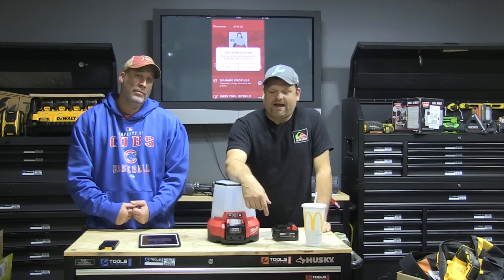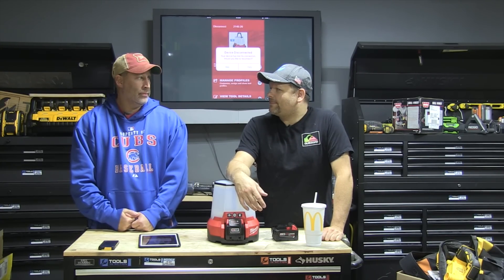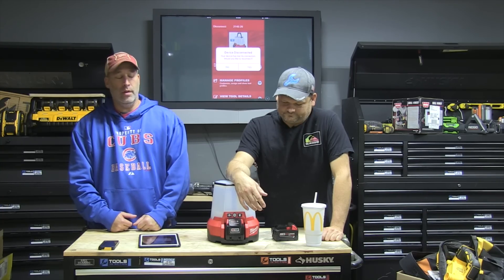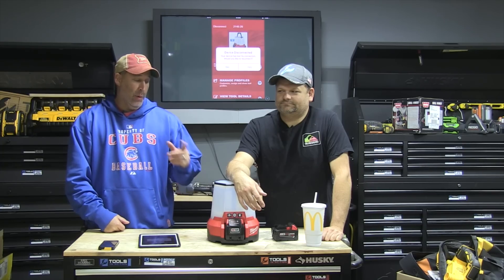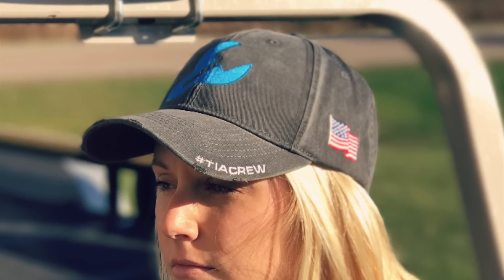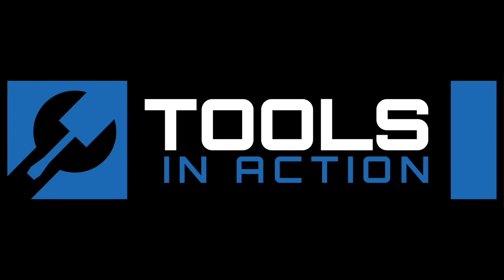So what do you guys think about the Milwaukee One Key site light? Leave a comment below — that's what we want to do here on Tools in Action. And maybe we should give one away. If you guys are part of the Power Tool Forum, we are giving one away — Power Tool Forum users get to vote on who wins it. Go to toolsinaction.com and you'll see the Power Tool Forum link. TIA hats are coming soon too! Let us know what you think — hashtag TIA crew on Instagram. Later!